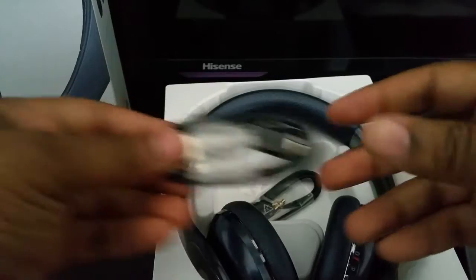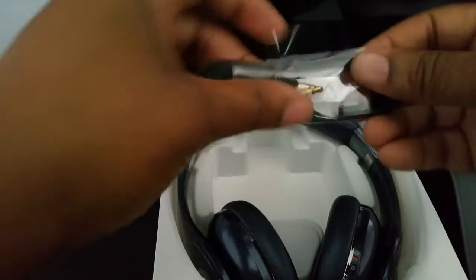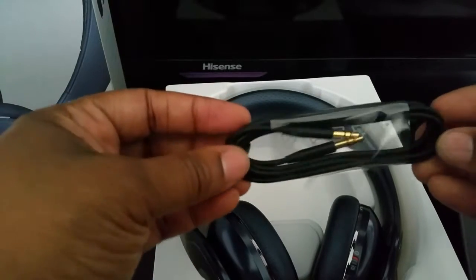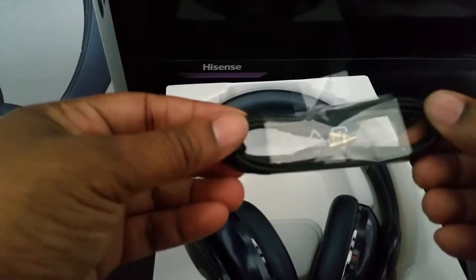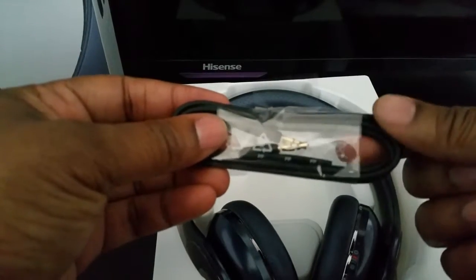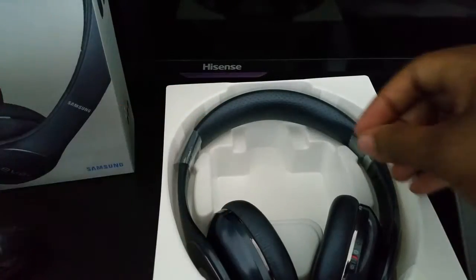You have your micro USB charging cable. You also have a 3.5 millimeter headphone jack, so if you don't want to use Bluetooth on your device, you can definitely plug this into the headphone and into the device that you're using as well.